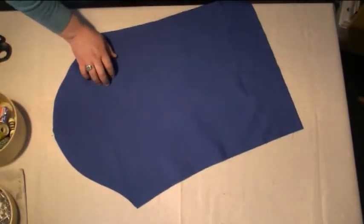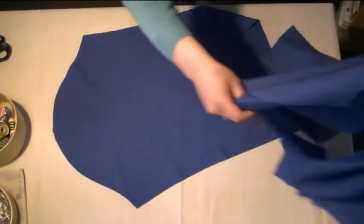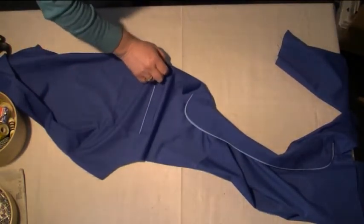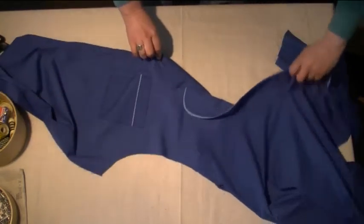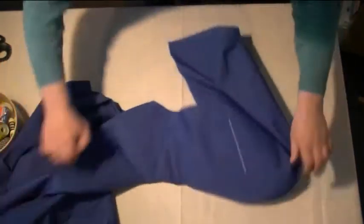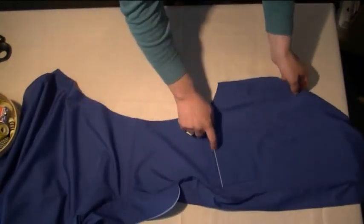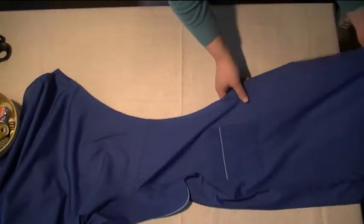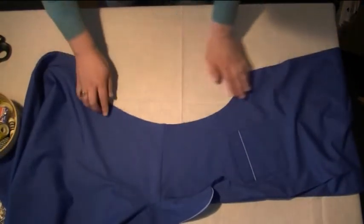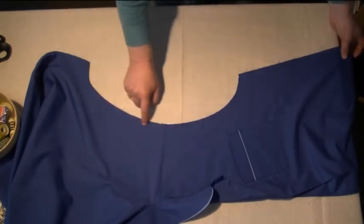What we need to do is bring over our pyjama top and position this so you can see what we're doing. We'll set the sleeve head to one side for now. As you can see, we've got our front panel here — you can tell by the pocket. We have our shoulder point here, this is the shoulder seam, the front panel and the back panel.